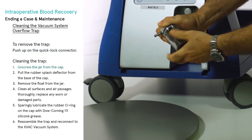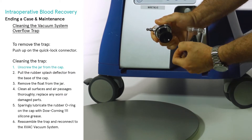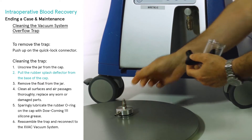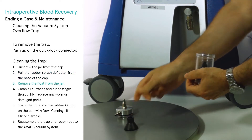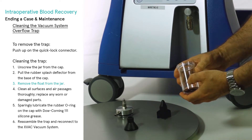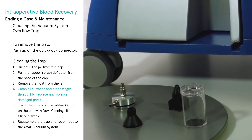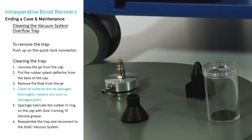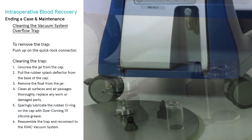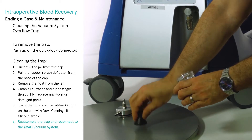After removing the trap from the x-fac, do the following: unscrew the jar from the cap. Pull the rubber splash deflector from the base of the cap and remove the float from the jar. Clean all surfaces and air passages thoroughly and replace any worn or damaged parts. Sparingly lubricate the rubber O-ring on the cap with Dow Corning 111 silicone grease. Finally, reassemble the trap and reconnect to the x-fac vacuum system.